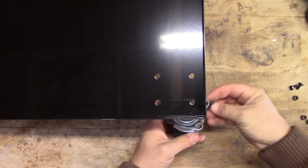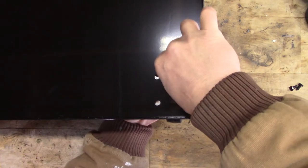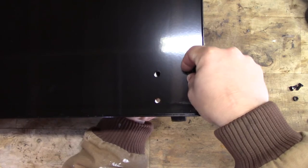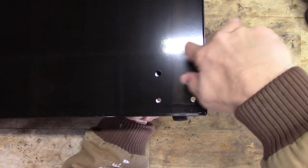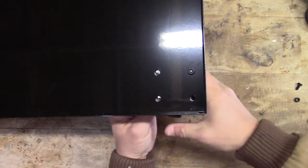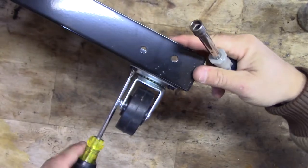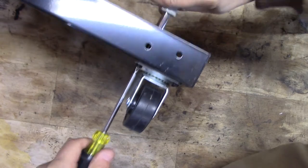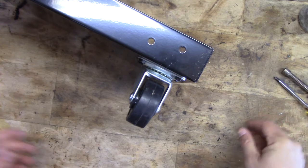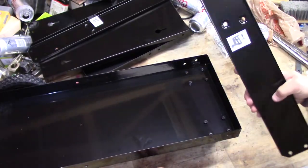We'll run the bolts up from the bottom like so, throw a nut on there — this takes a 10 millimeter. Just do that four times on each one. Same for the other side. Next we'll put on the side supports.